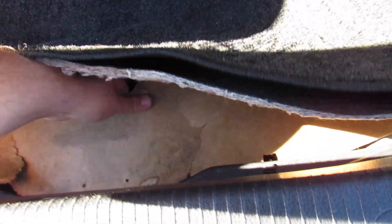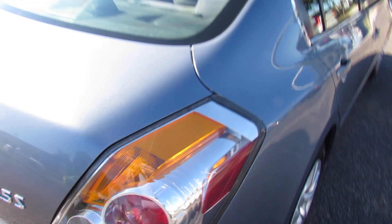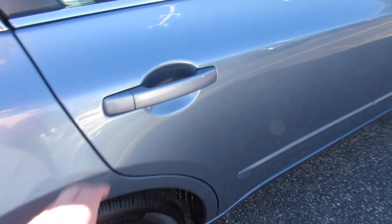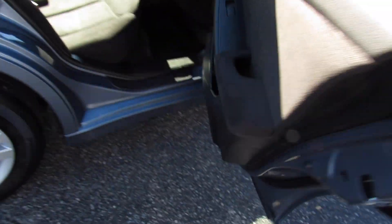Inside the trunk, you can see plenty of space. You have your back seat releases up front as well as your Altima trunk liner. Down below all of that, you do have your spare tire, jack storage, and everything else. Very nice amount of space. Up top you can see all of this is nice and lined as well.